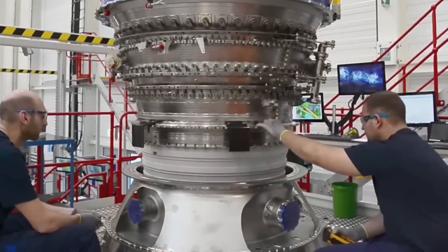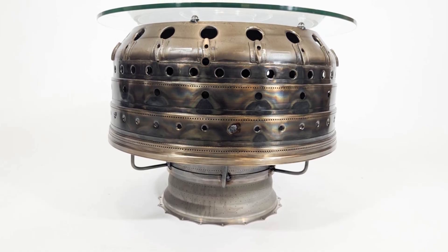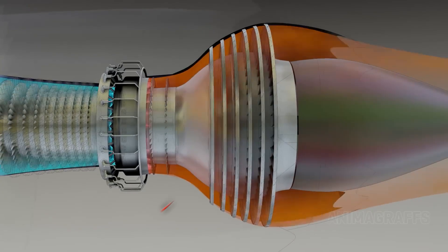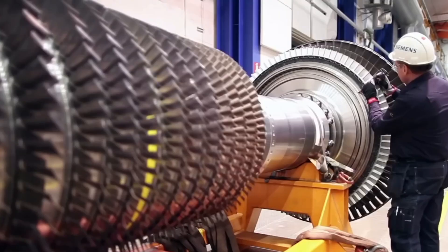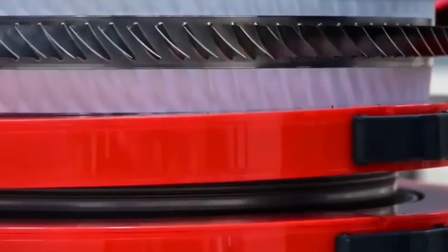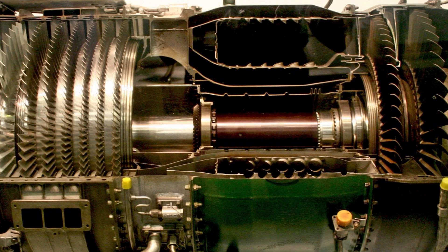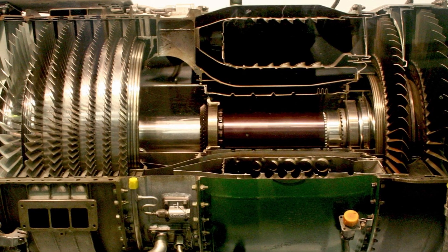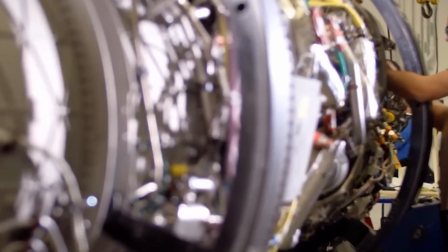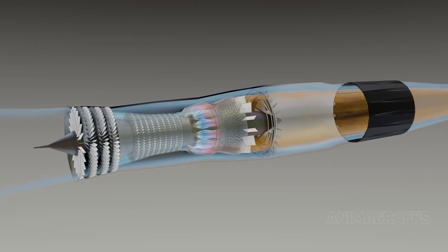Then comes the combustor — a ring where fuel injectors are installed and airflow paths are sealed to contain controlled explosions. Behind it, turbine stages are slotted in, with blades mounted onto discs, bolted and pinned using special fixtures to ensure they won't shift under thousands of degrees and intense rotational forces. The F-119 engine core is built around a central shaft like a spine, torqued down with precision and laser-aligned to avoid even the slightest vibration. This core includes the compressor, combustor, and turbines — all perfectly balanced around that spine.